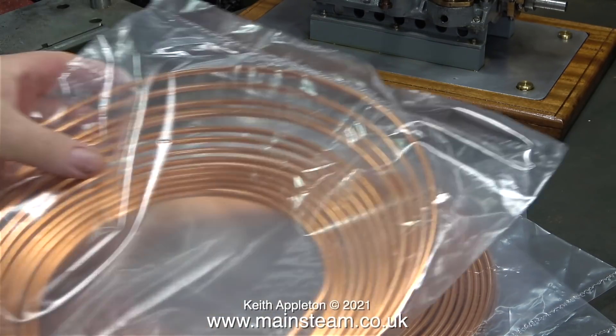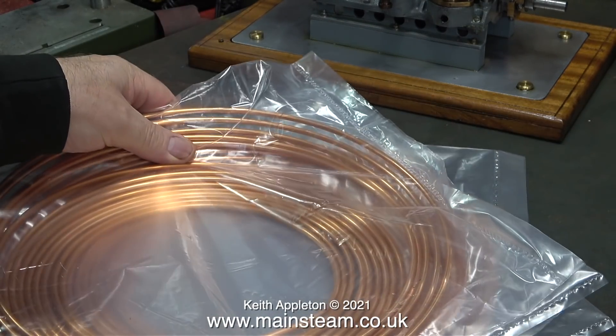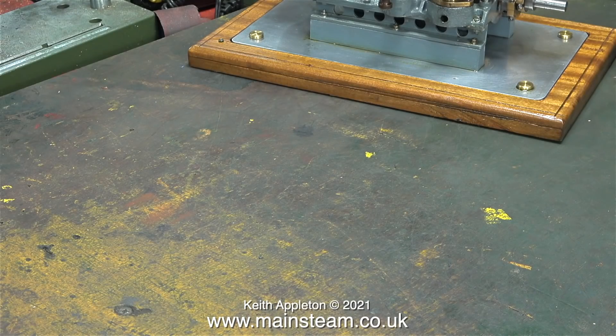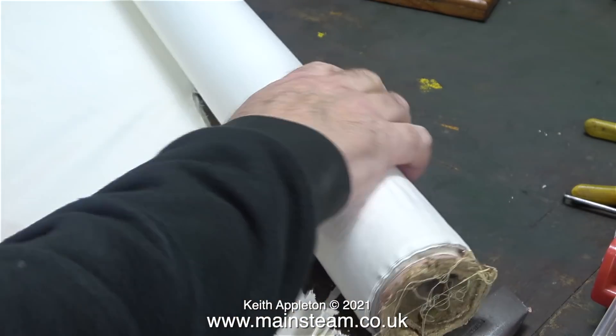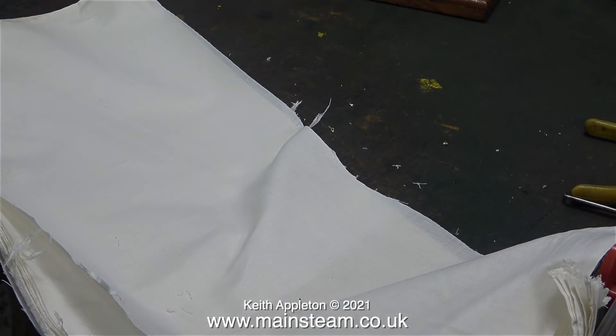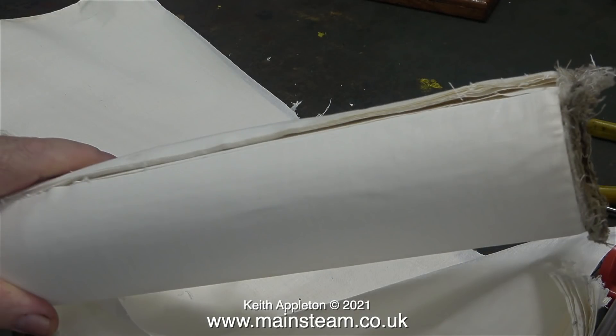These arrived in the post the other day - they are rolls of four millimetre or five thirty-seconds of an inch copper piping. I use this size of piping very frequently and I'm always running out, so I thought I'd buy a good stock. When you work with dirty oily steam engines it is essential to have a good supply of cloths. A few years ago when I was a computer engineer I used to service a company that made curtains, and the maintenance man used to give me the roll ends left over when the curtain lining was cut to length. They really do make excellent general purpose wipers.